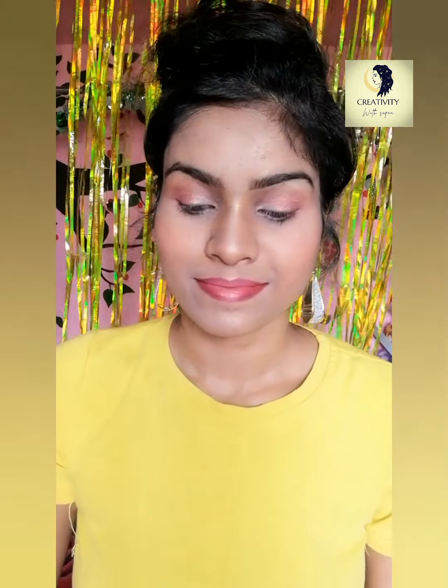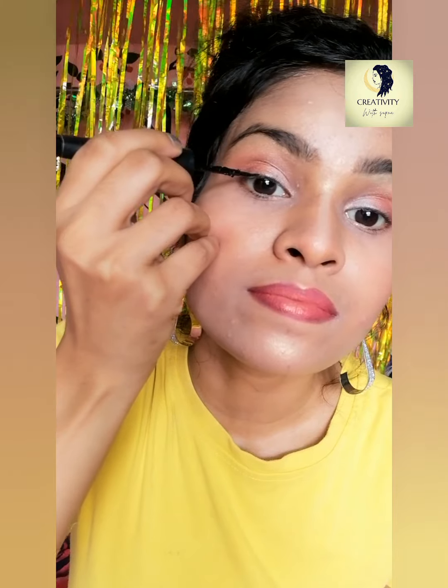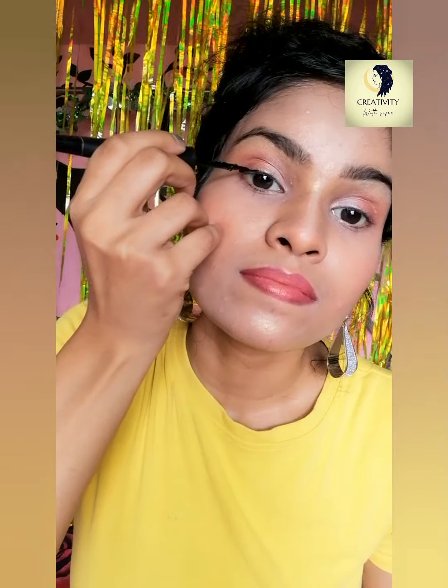You will see the outcome after blending is exactly what you were expecting. I'm now done with both of my eyes. Without much effort, I got such a nice color. Now it's time to add eyeliner to give a finished look to the eyes.